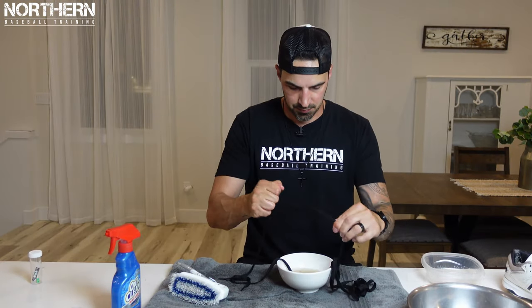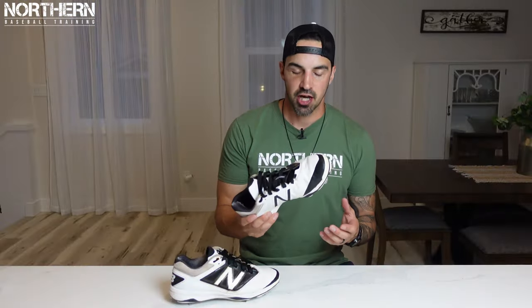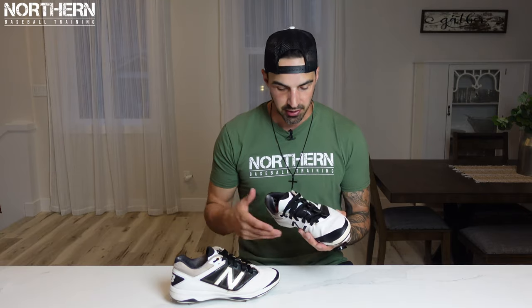Now those are done. We can grab our laces — like I said, these were kind of new so they weren't even really that bad. We're going to let these laces and the shoes dry overnight, then come back tomorrow, put the laces in, glue up the parts that need gluing, and see the final product.